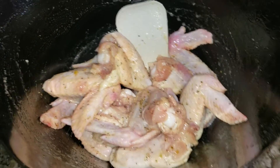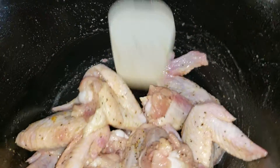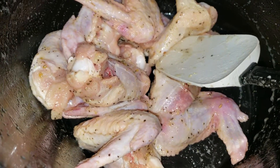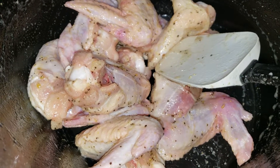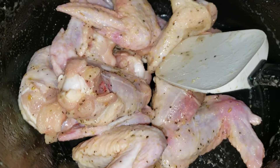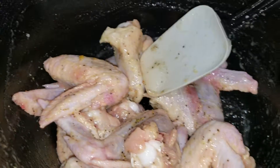I had a few wings left in the pack and I didn't want to freeze them, so I'm gonna do these lemon pepper. Right here I got fresh squeezed lemon juice, garlic powder, salt, black pepper, and onion powder. And that's it.